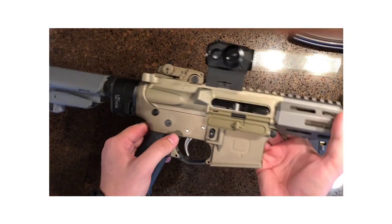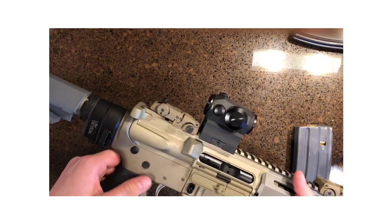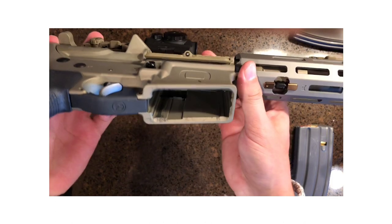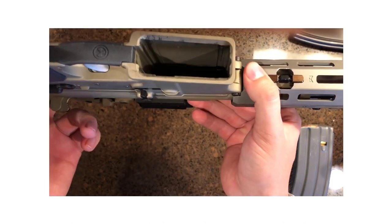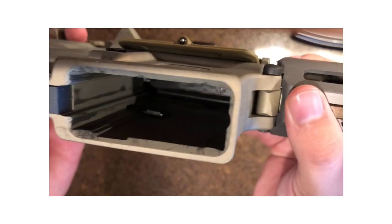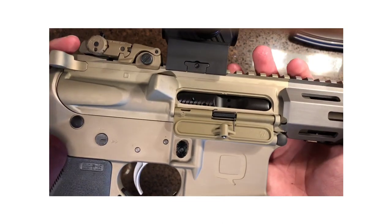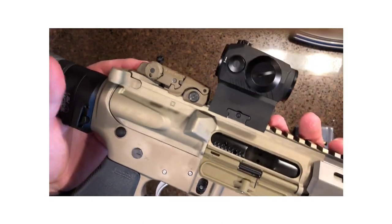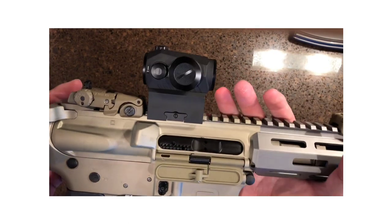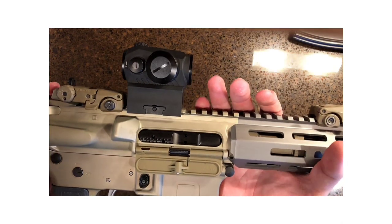I'm going to be 100% honest with you — this is more my style, and the reason is it's built to last. The only thing I've noticed about this clear anodizing is it does wear pretty well. You can see the bottom of my mag well, just doing some reloading drills so far, and it's got a little wear on it. Not bad. I literally got this a few days ago.